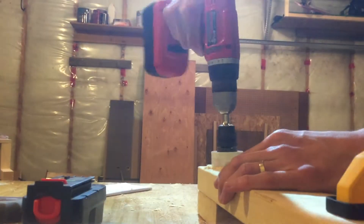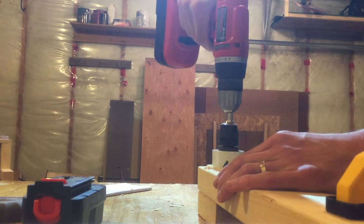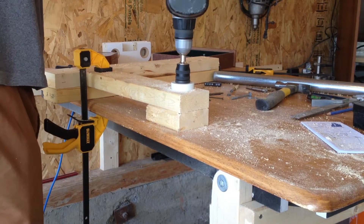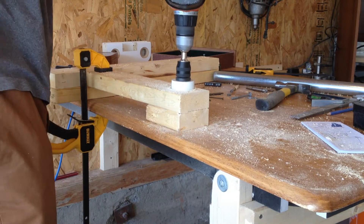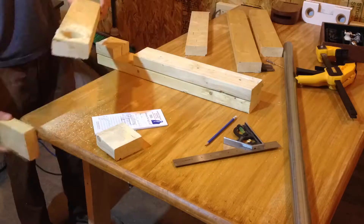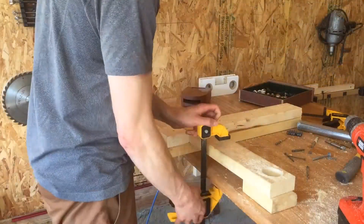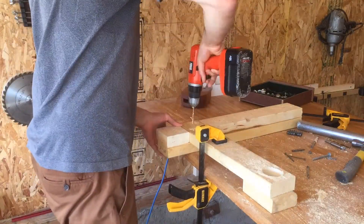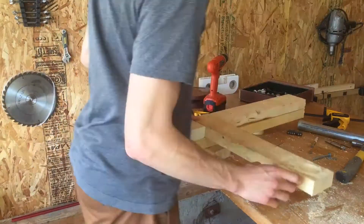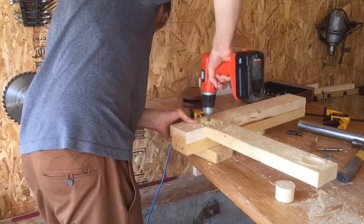I screwed it all together and used a hole saw to create a support for the bar itself. Make sure you charge your batteries for this. I then added a bolt for extra strength. If you're worried about this not being strong enough, I'd recommend adding a third 2x4 across the top to sandwich your vertical piece.